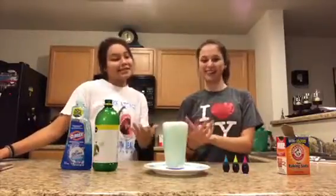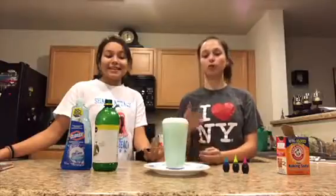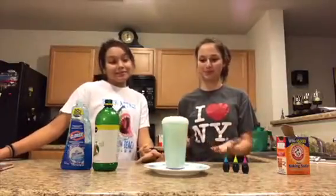So beautiful! You can add more lemon juice if you want it to overflow.